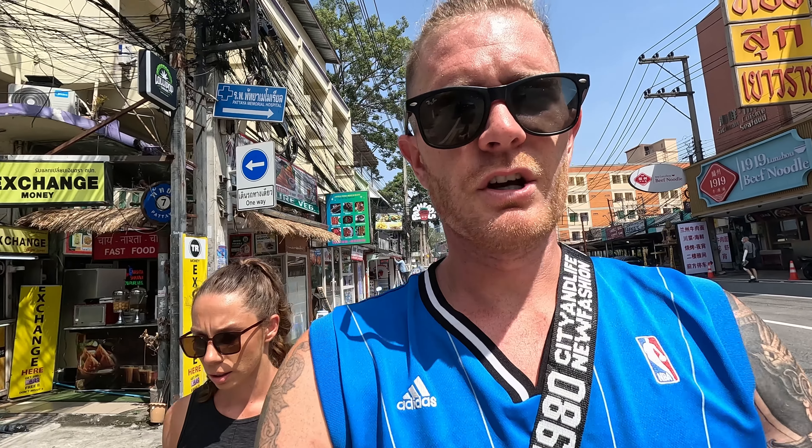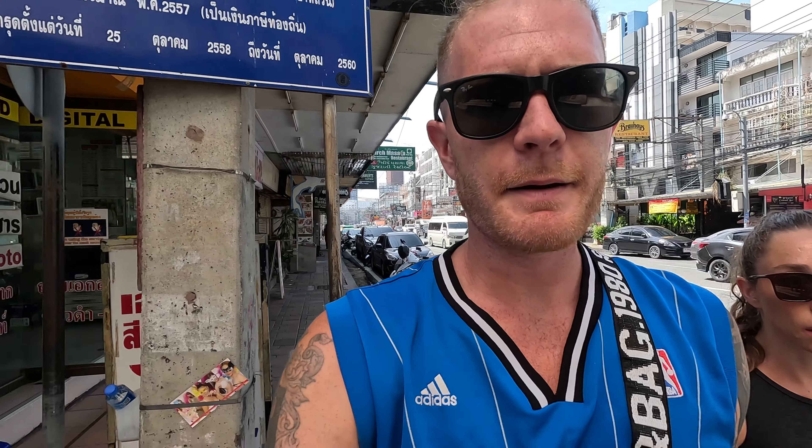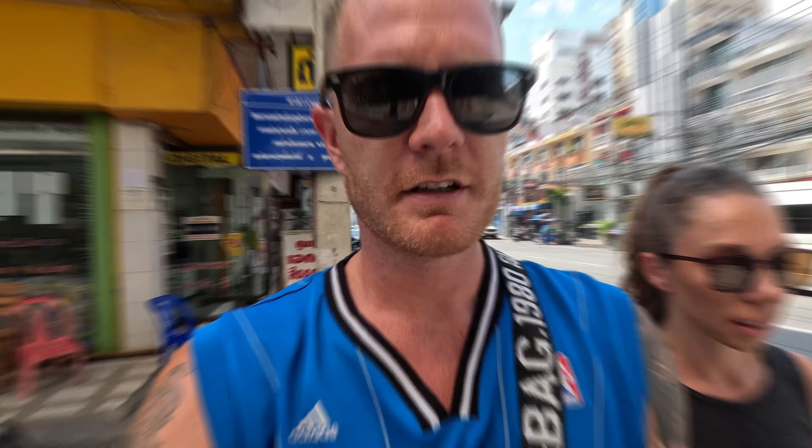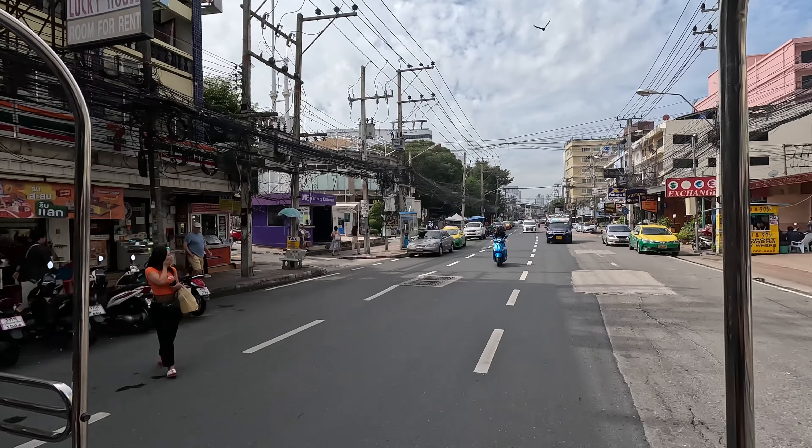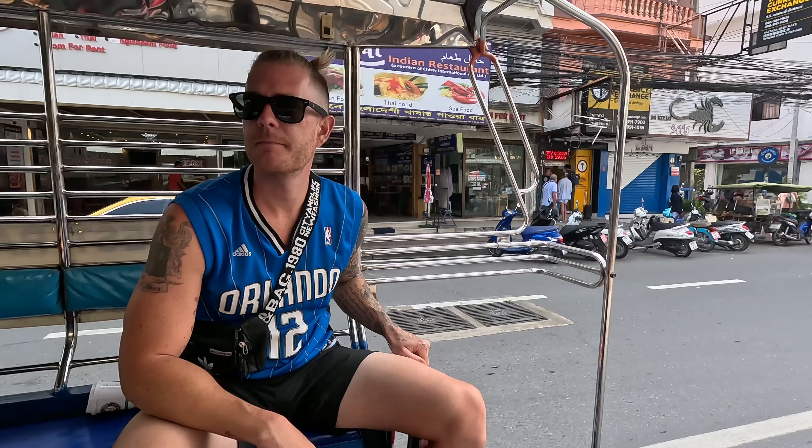We're grabbing some juice for our vapes. Not sure about the restrictions on YouTube about that, but if you're interested in a great shop, send us an email and we'll be happy to reply and give you the information if you come here and need that kind of stuff. It's crazy how there are just these empty lots of greenery and trees — because in Australia if we saw something like an abandoned lot it would look disgusting, but when you see it in Thailand it looks beautiful.